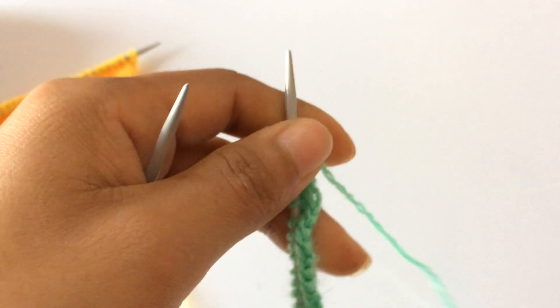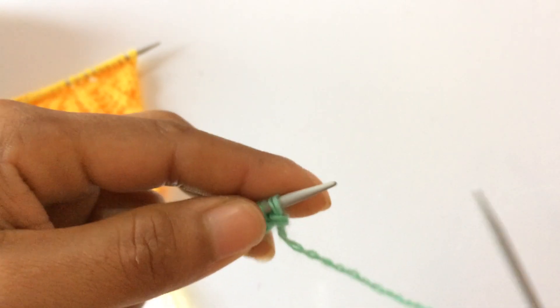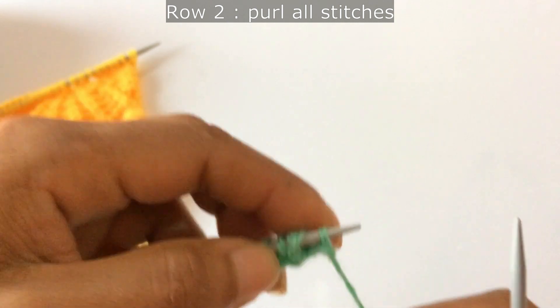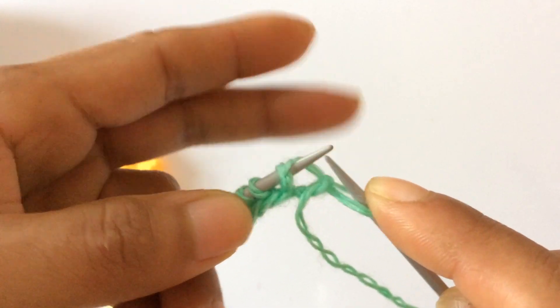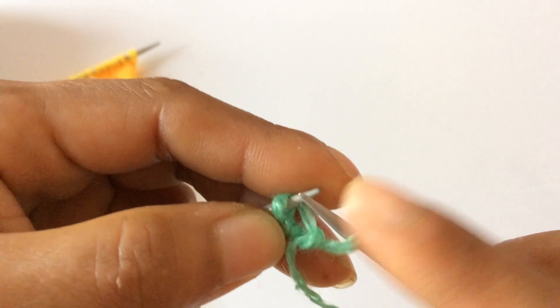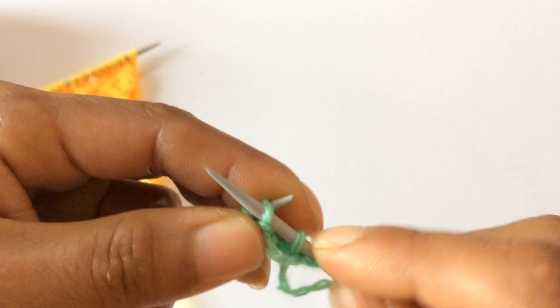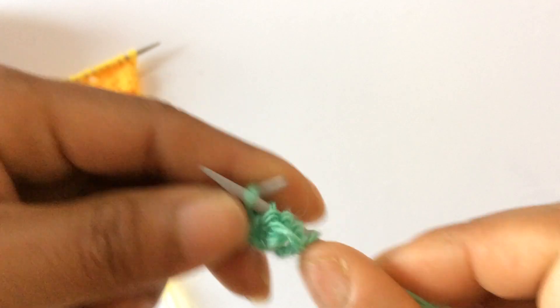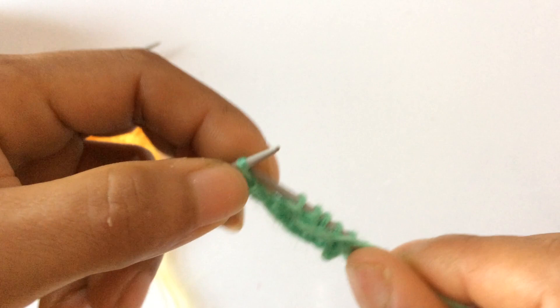Row 2 — wrong side. For Row 2 and for every wrong side row, you purl all stitches. This is our wrong side. Slip your first stitch as if to purl on the wrong side, and then purl all stitches. Purl your yarn overs too. Finish this row with all purl stitches.